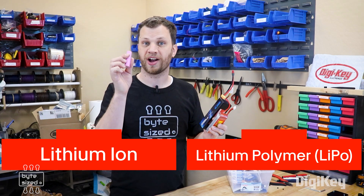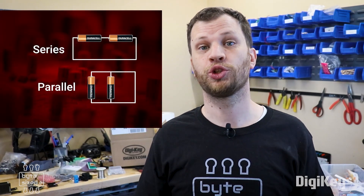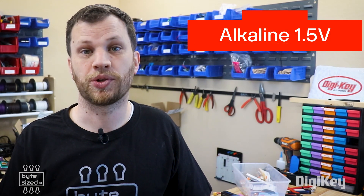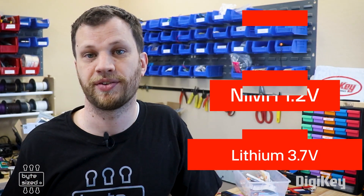For projects that need higher current discharge rates, lithium polymer and lithium ion cells are also a great choice. These are also rechargeable if you have the right equipment. All alkaline cells have a voltage of 1.5 volts, while nickel metal hydride have a voltage level of 1.2 volts. Meanwhile, lithium-based cells always have a voltage of 3.7 volts. These voltages are the nominal voltage.